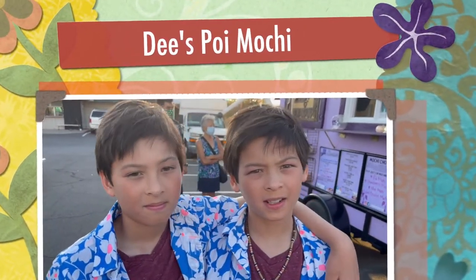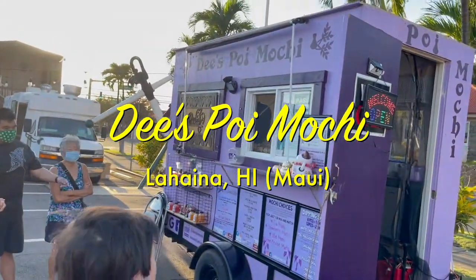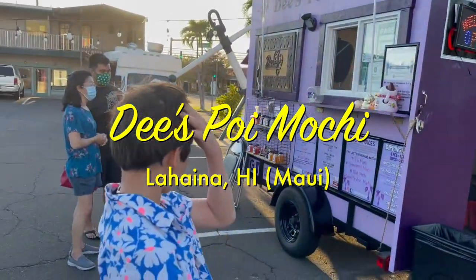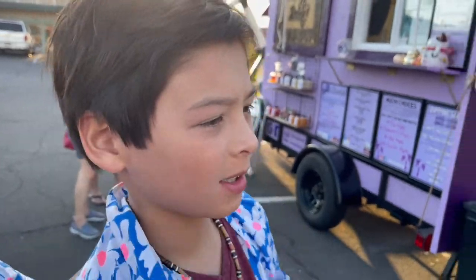We're in Lahaina in Maui at Dee's Poi Mochi and I'd like to introduce you to Dee. Hi, I'm Dee of Dee's Poi Mochi. It's nice to meet you guys.